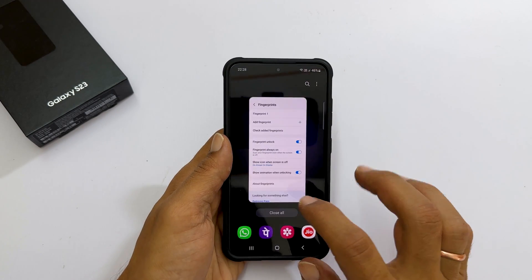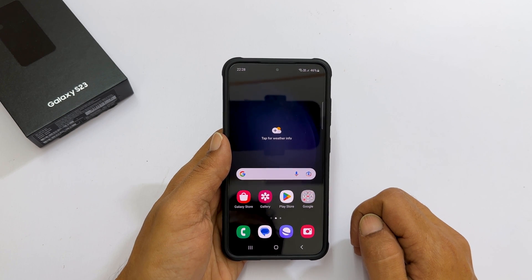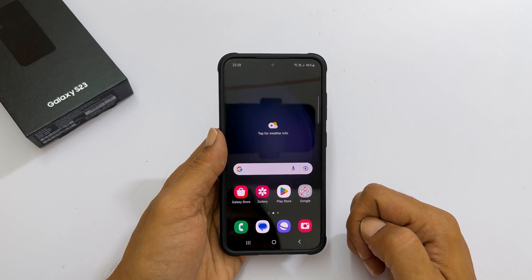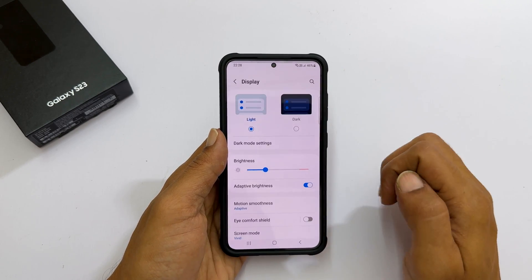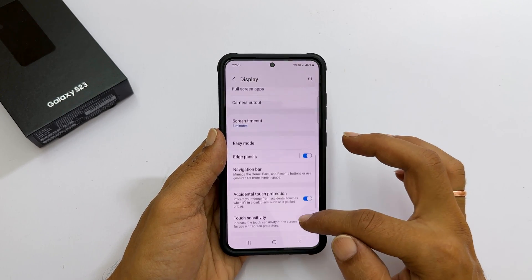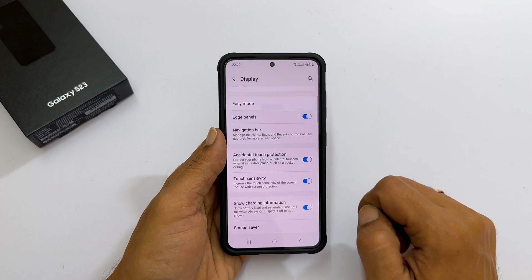If you are using tempered glass or a screen guard, it is advisable to increase the touch sensitivity. Go to Settings, then Display. Scroll down until you find Touch Sensitivity and toggle on the switch.